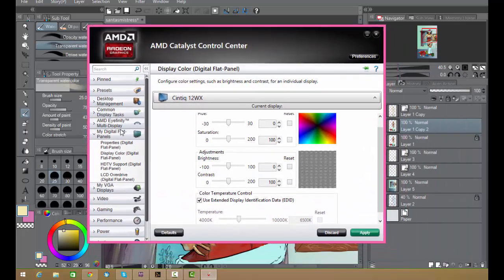Most graphics cards will come with software that you can download, part of the installation CD. This is what came with my Radiance graphics card, and it's awesome. So under digital flat panels, you go to Display Color — Digital Flat Panel — because that's what it's being recognized as, and you'll notice here you have the Cintiq 12WX. There's an option called Color Temperature Control.